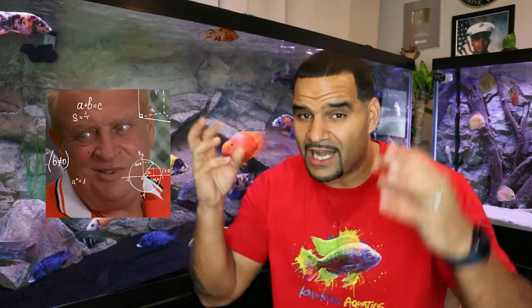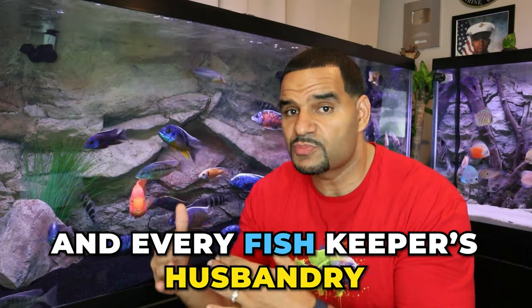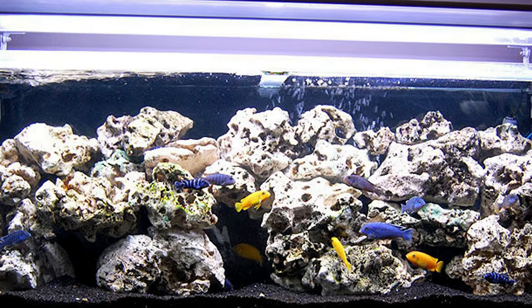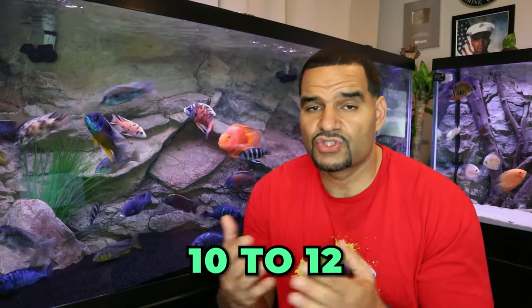Now for all you mathematicians out there calculating crazy numbers in your head, hold on — these numbers are very loose, give or take a few. Don't hold me to these set numbers because every tank and every fish keeper's husbandry is different. Also, these numbers are for peacock and hap mixed tanks. If you wanted to keep an Mbuna-only tank, these numbers can increase a bit, mainly because Mbunas are smaller and don't grow to the same size as peacocks and haps. I would add about 10 to 12 to each set of these numbers for an Mbuna-only tank.